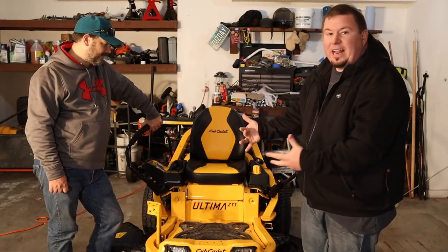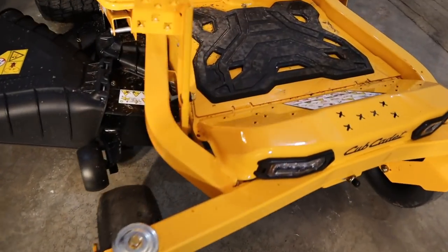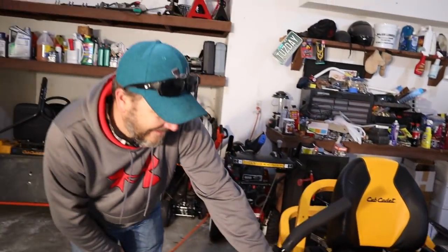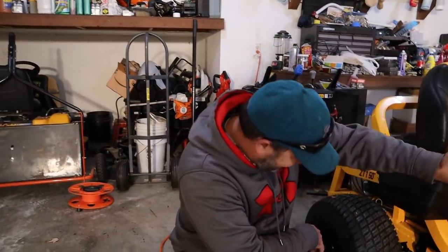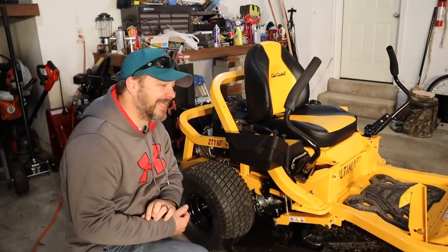Like I said, we're just going to talk about the aesthetics, what it looks like, some of the options that are on it that we noticed. So let's get this camera going and let's talk about the Cub Cadet Ultima ZT1. I'm going to pass it over to Randy — he hasn't had much time to really check this machine out and look at it, so I'm going to let him talk about some of the things he notices at first glance.